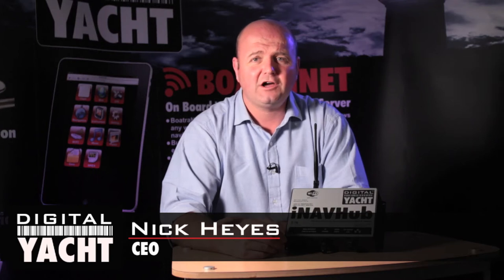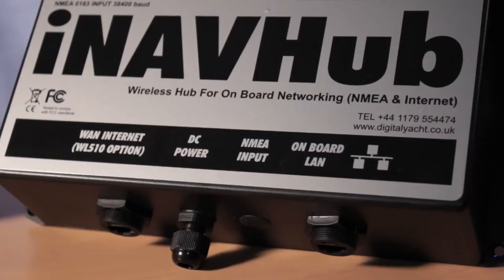Hi, it's Nick from Digital Yacht with an update on a new product we've got called iNavHub. Every day we walk into our homes and offices and allow our mobile devices to connect onto a wireless network — we just see that as a day-to-day thing to do. So why not when we're onboard a boat? Well, that's exactly what iNavHub is designed to do.